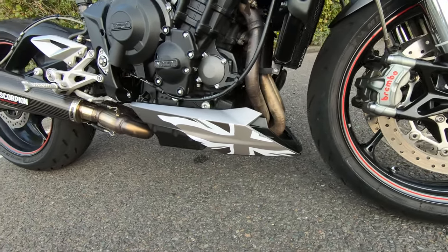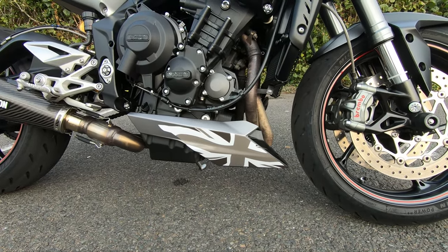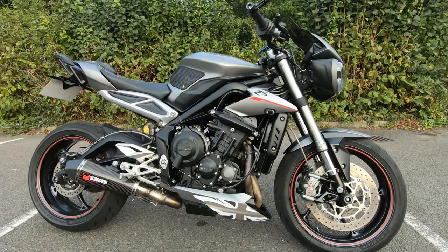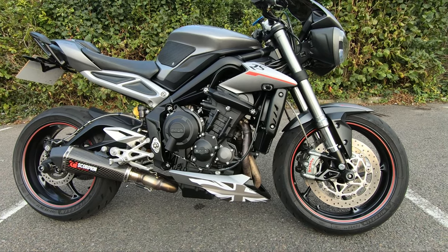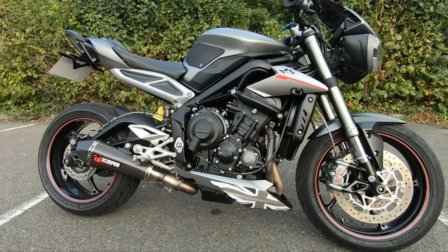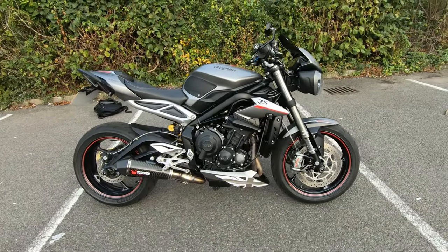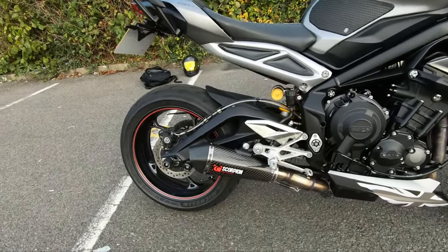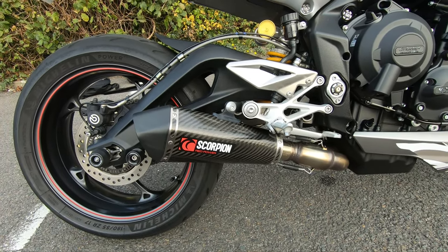I've just put on today the Union Jack negative sticker on the belly pan. The main reason for that is this belly pan on this particular year doesn't actually come with any decals on the bottom part of the bike, so it's just plain silver. I thought, just jazz it up a little bit, make it look a bit more individual. I like the look — I know some of you probably won't, but I like it.